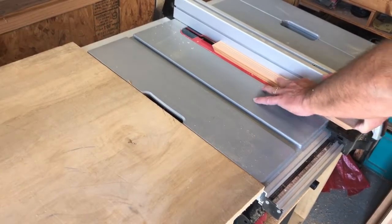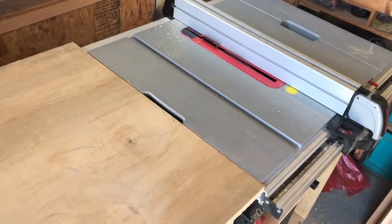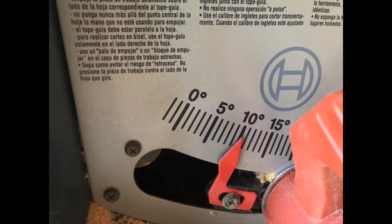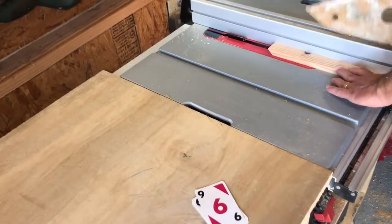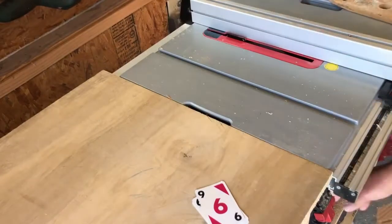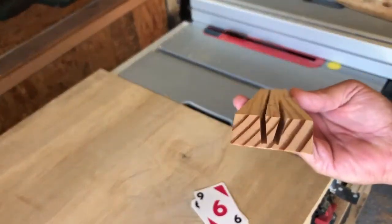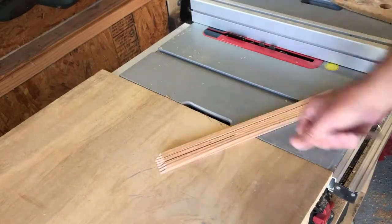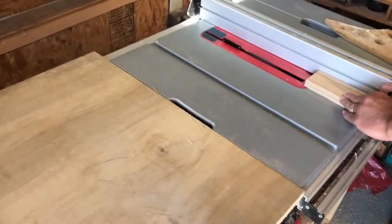I figured 15 degrees was a good starting point. When I ran a test and actually set a card in the test piece, it felt like it leaned a little too far back. So I changed my setting down to 10 degrees, made it a little more shallow, and once I ran that test piece all the way through the saw and put the cards in it, it seemed to be a good fit for the tilt that I wanted on the cards.